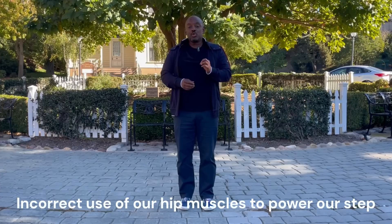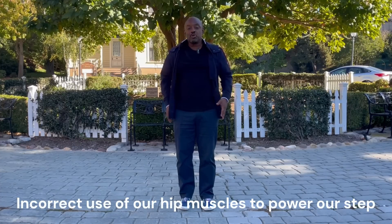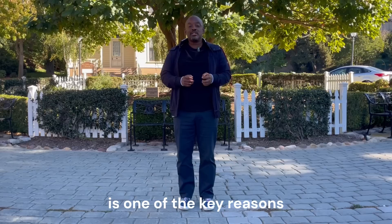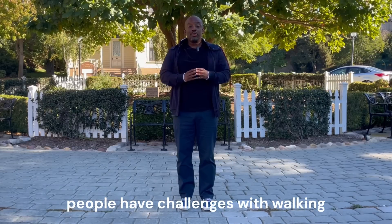Hey everybody, I'm Dr. Todd Martin, creator of The Walking Code. On this channel, I try to help you learn how to walk more fluidly, walk with more confidence, and walk with lower impact on your joints. Incorrect use of our hip muscles to power our step is one of the key reasons people have challenges with walking.